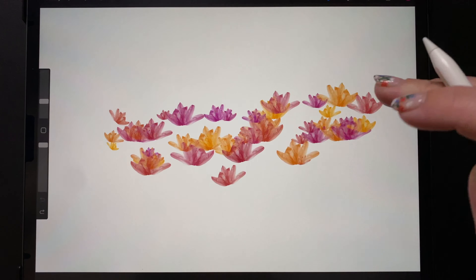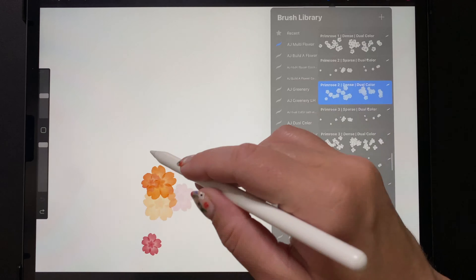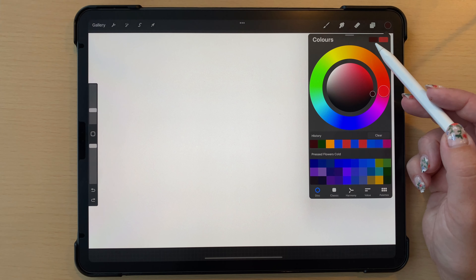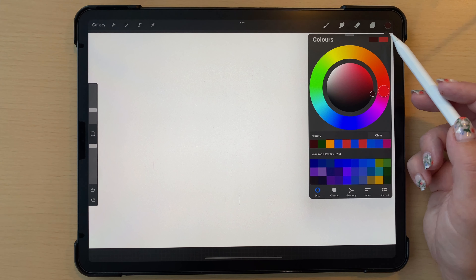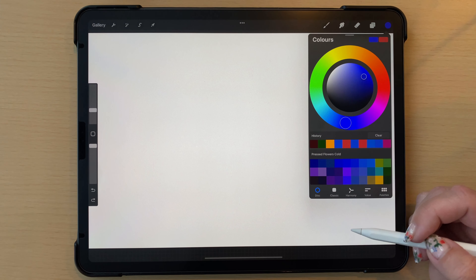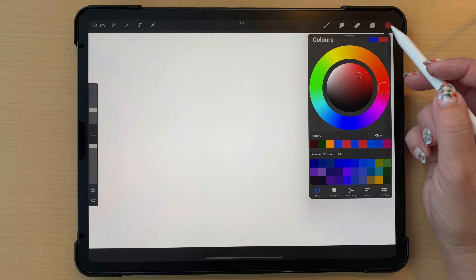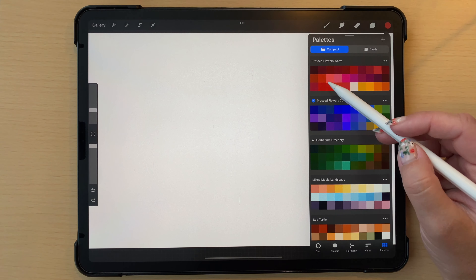Most of the brushes in both folders have a dual color functionality. Any brush labeled 'dual color' at the end will take two different colors. If you go up to your color wheel, you'll see two different colors below it - the primary color and the secondary color. You know which is primary because it matches the dot at the top. So if we want to change it to blue, we select blue and it changes both the swatch and the indicator.